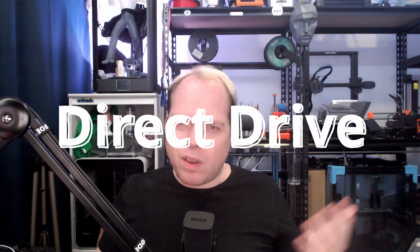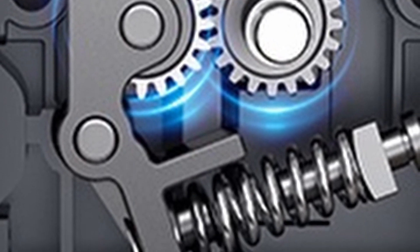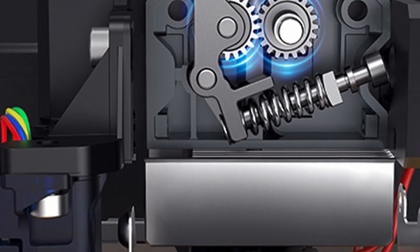They say this full metal dual gear extruder will say farewell to nozzle jamming. I'm not really sure about that, because you can still get a clogged nozzle if your temperature is not right for the filament, or if you crash the nozzle against the build plate while the printer is still printing. You can still get jams because of filament getting pushed into the whole nozzle.